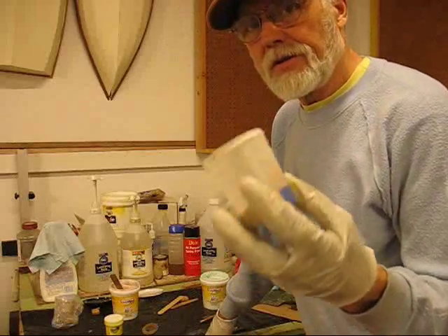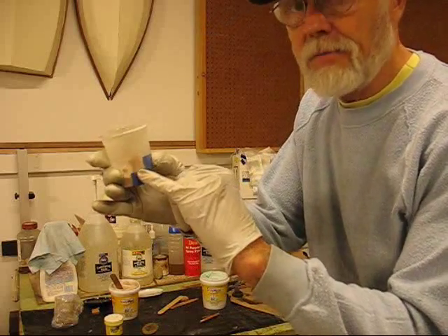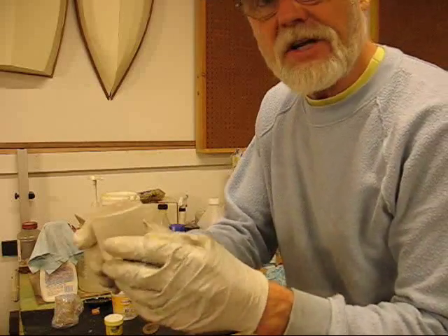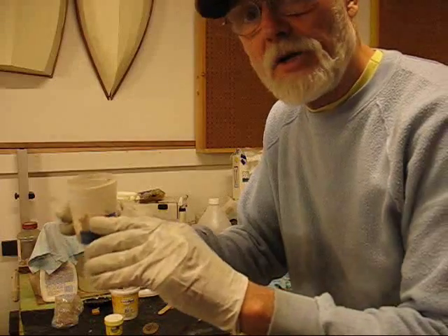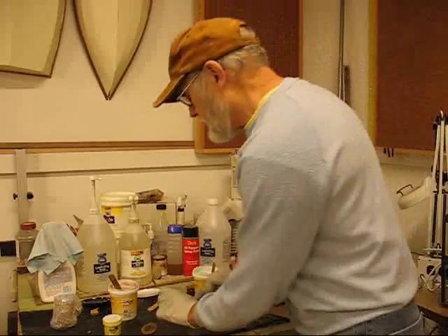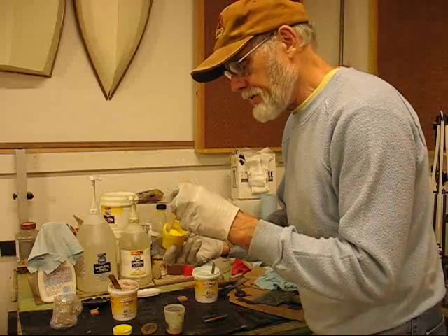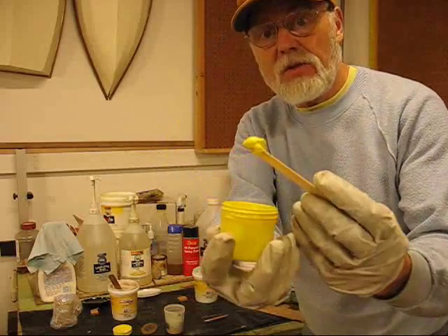I've got what I think is enough Part A in the line to come up to my first line here. Tap it down, look inside, yes it's settled down to that line. I'll add the Part B now and do the same thing — tap it down so it's up on the other line. Now I'll go ahead and pull the lid off the little yellow pigment paste. I find it easiest just to use the stick you're going to mix with to grab a little bit of pigment paste. It doesn't take much — a little dab like that will do you.